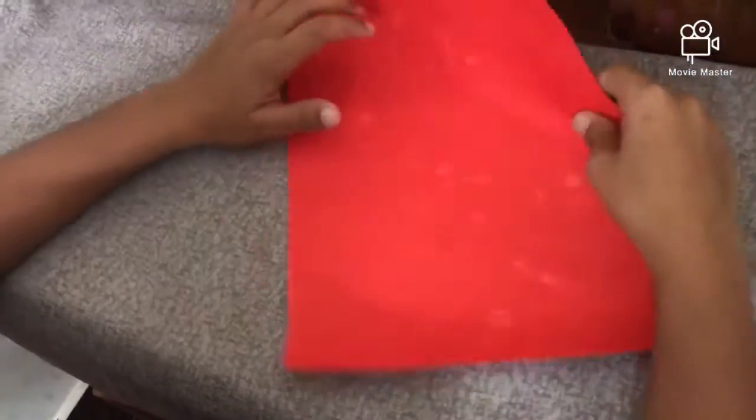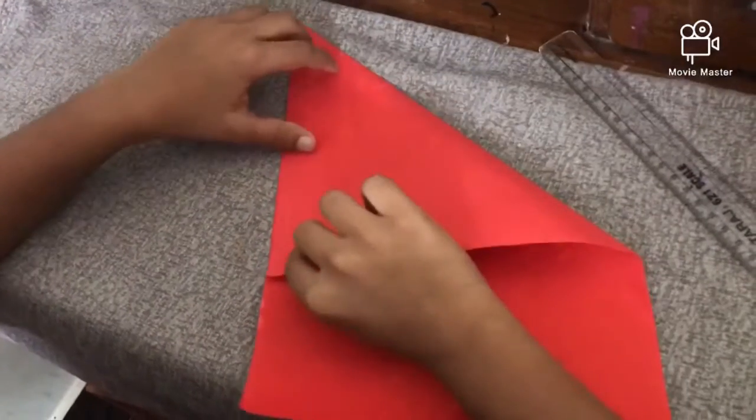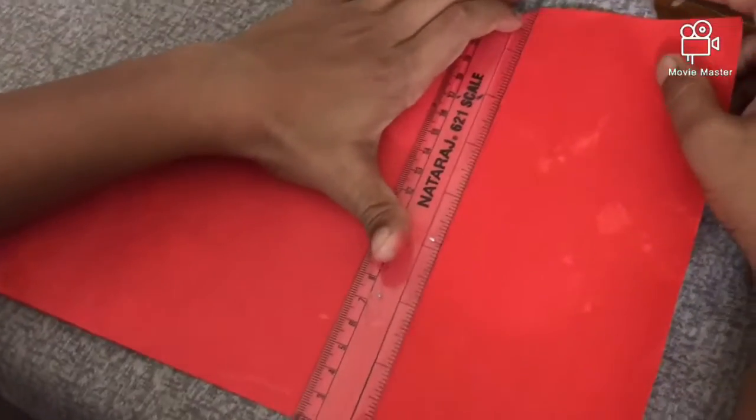Please try this one and make a difference. The paper will be a short time. The color paper will be a small one. We will make the correctness. Please try this one and make a cap.